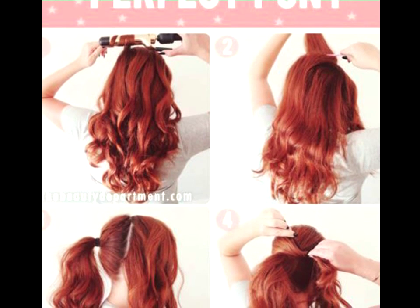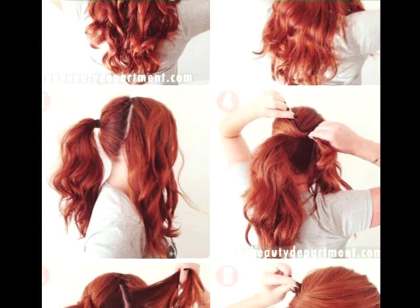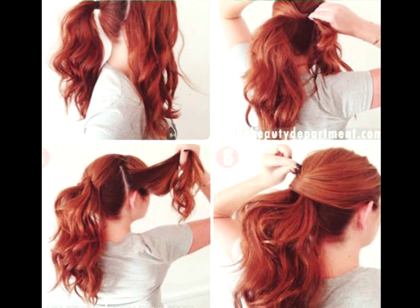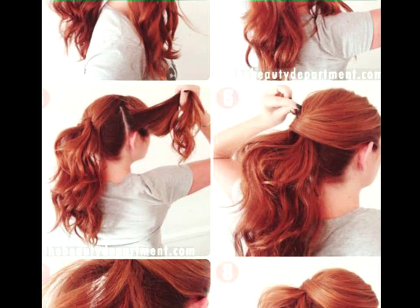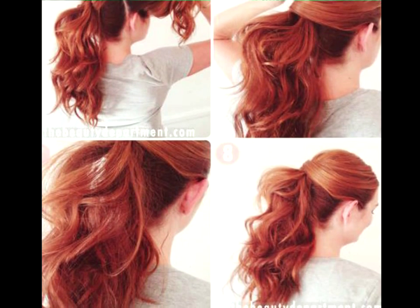Perfect Ponytail Tutorial. Say goodbye to boring ponies forever. Inspired by one of our favorite actresses, Lucy Hale, hair tutorials like this are particularly beautiful if you have highlights. This pony is just super cute and fun.